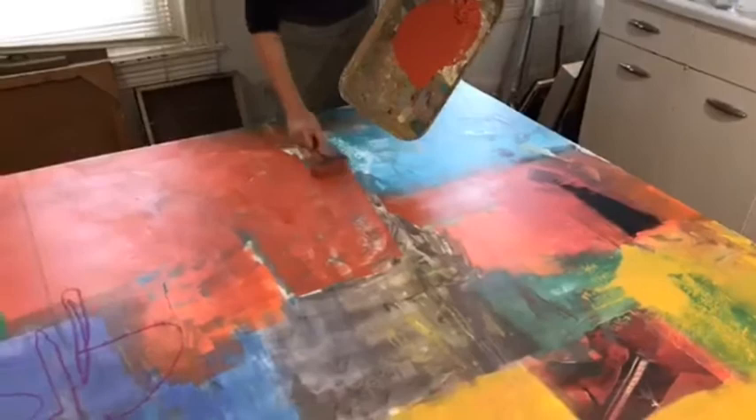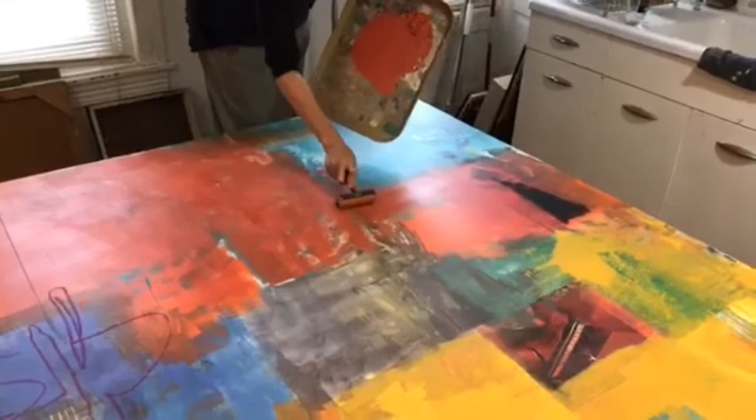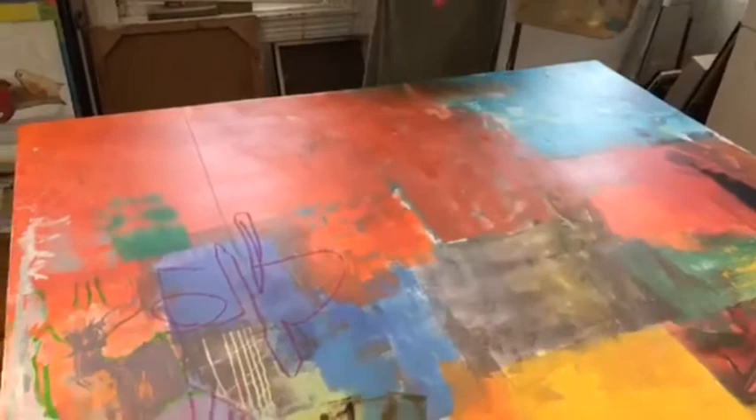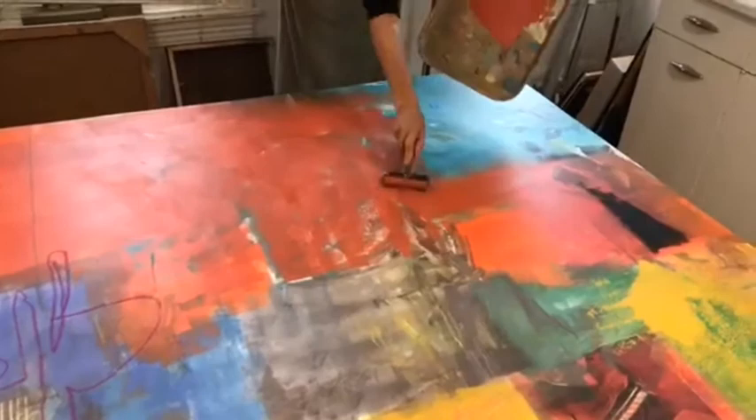We have a question: is that actually canvas or wood panel? This is canvas on wood panel. It's canvas glued down to a wood panel and then braced in the back. So I lay on these colors and Jean, if you have questions, please just let me know as we go.